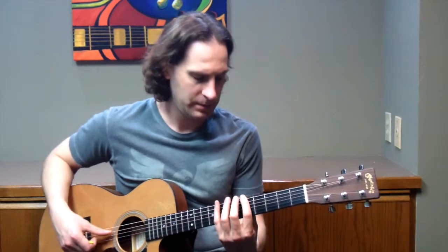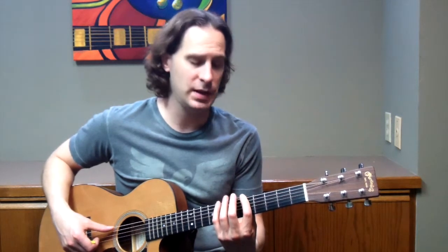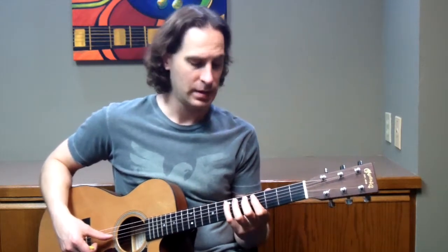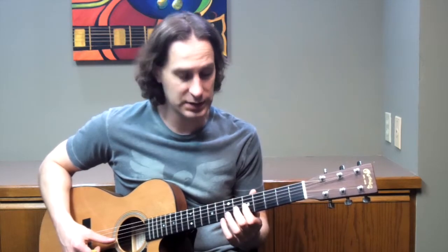Here is the A Mixo Blues scale. You start with the 1st finger on the 6th string 5th fret. 4th finger is going to be at the 6th string 8th fret. Then we shift down, and you start with the 1st finger on the 5th string 4th fret, 2nd finger on the 5th string 5th fret, 3rd finger on the 5th string 6th fret, 4th finger on the 5th string 7th fret. Then we shift again: 1st finger on the 4th string 5th fret, 3rd finger on the 4th string 7th fret. Then 1st finger on the 3rd string 5th fret, 2nd finger on the 3rd string 6th fret, 3rd finger on the 3rd string 7th fret, and 4th finger on the 3rd string 8th fret.